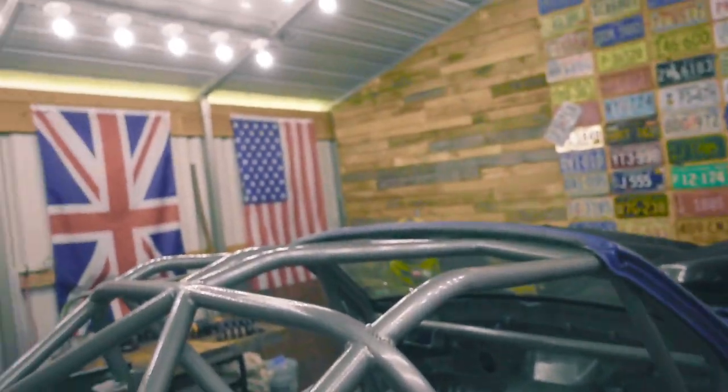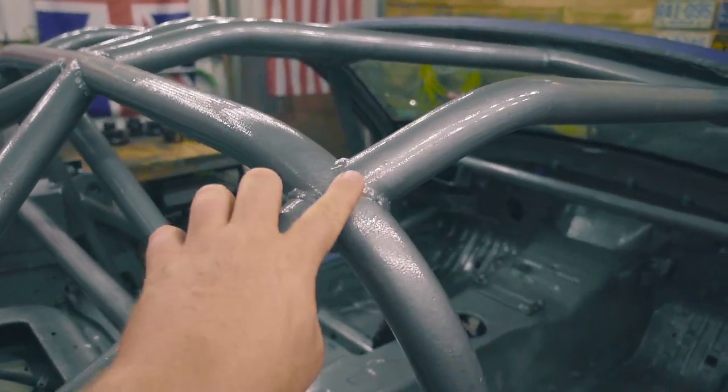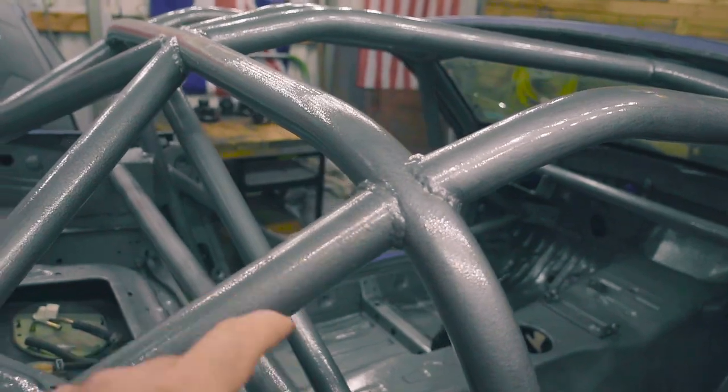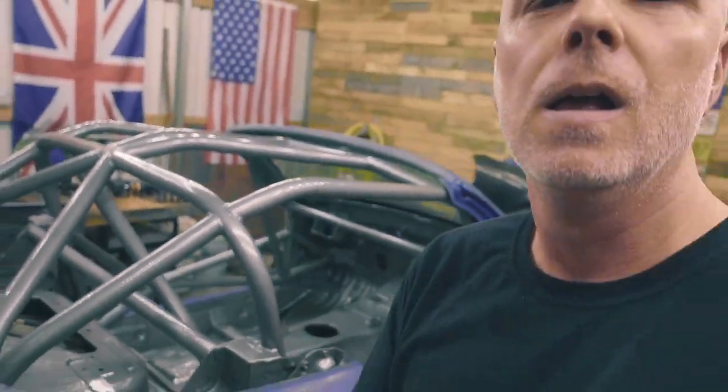All right, it turned out pretty good. The texture really does soften and hide — I don't know if 'hide' is the right word, but it softens the welds and makes them look a little better, a little more professional. That's it, I think it turned out pretty good. Thanks for joining along, thanks for sticking it out to the end — it actually helps us more than you know. We'll see you guys next weekend.